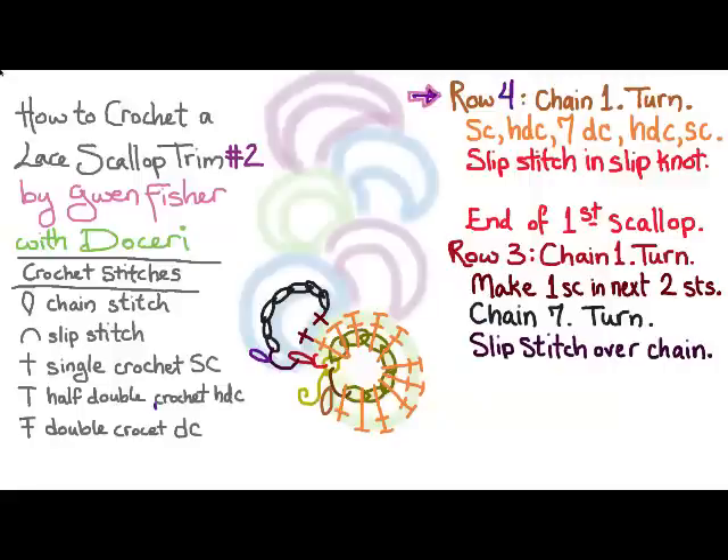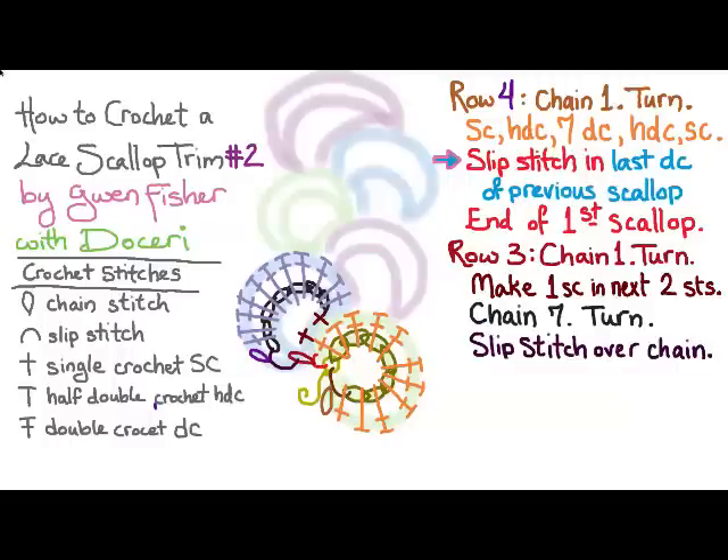Row four is going to be very similar to row two. We're going to chain one and turn, and then single crochet, half double crochet, seven double crochet, half double crochet, and a single crochet. This time we're going to make our slip stitch in the last double crochet of the previous scallop, which is really just the first available stitch. And that'll end the second scallop.